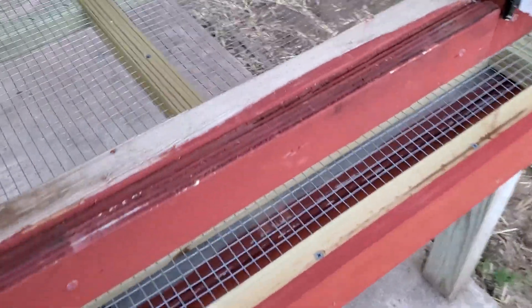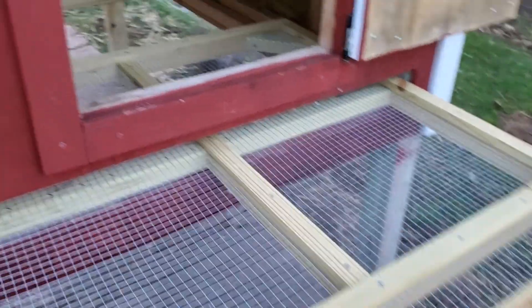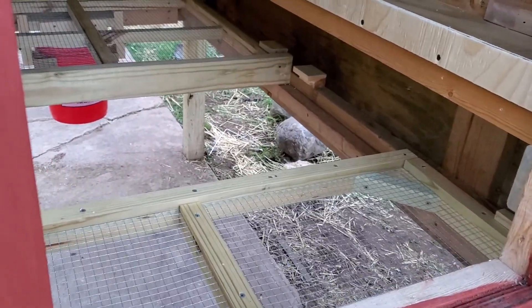There are two of these panels, they just slide out for cleaning. And you can get inside by just crawling under.